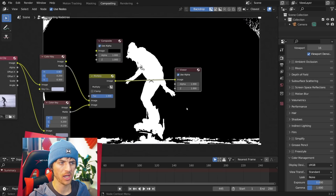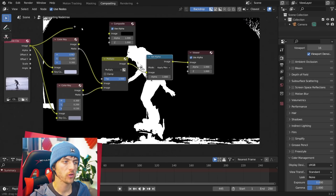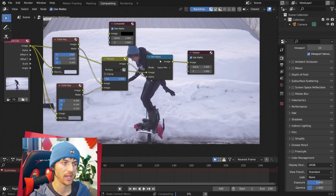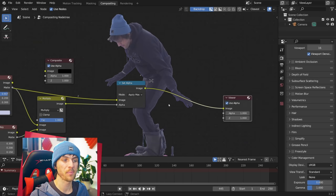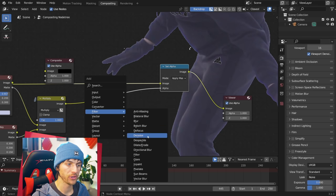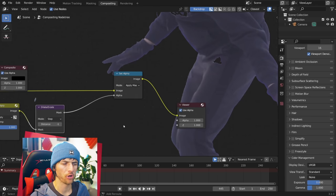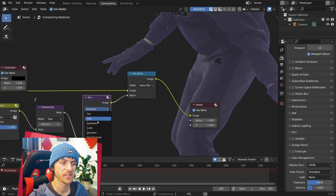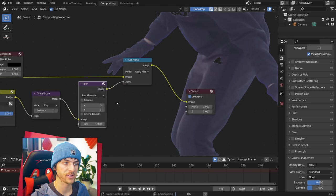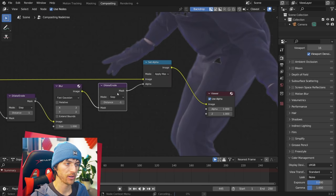To see results on screen, go Shift-A, add in a Converter Set Alpha node, drop it right in, and take the original footage as the image and use this Multiply node as the alpha. We can do a little bit to clean up the edges of this mask — if you zoom in, it's a little jagged. Add in a Filter Dilate and Erode node, drop it in, and give it a distance of negative one. It's also a little harsh, so add a Filter Blur node, set it to Fast Gaussian, and give it a value of 3 on X and Y. Then duplicate the Dilate and Erode node, drop it in, change it from Step to Feather, and leave it at a negative one distance. That's looking pretty clean.